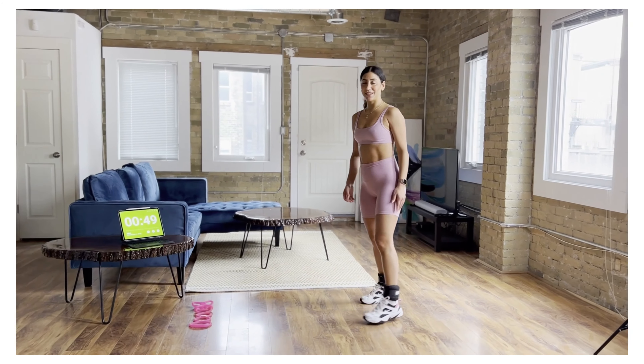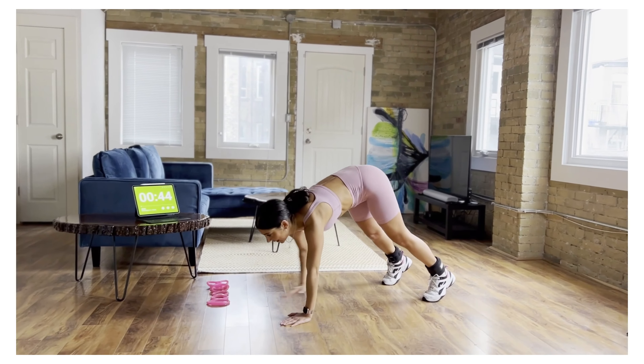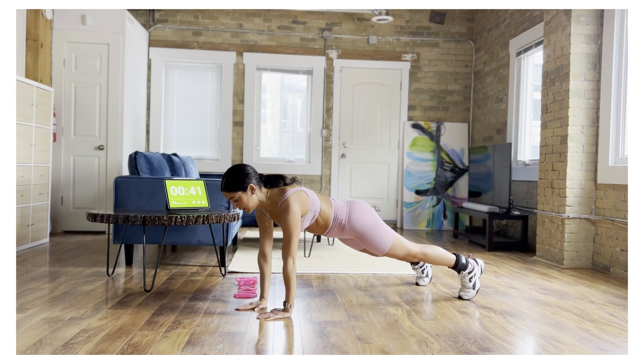Let's start with the caterpillar walkout. What I want you to do is raise your hands up. Hands from your hips, walk it out, hold your plank. Now let's tap — shoulder taps.